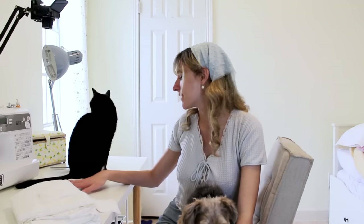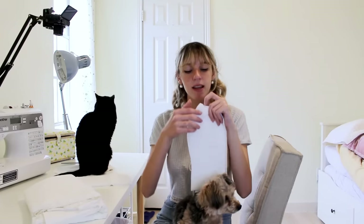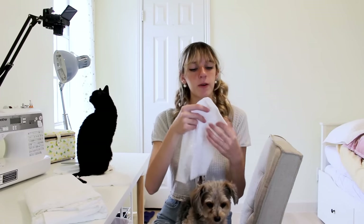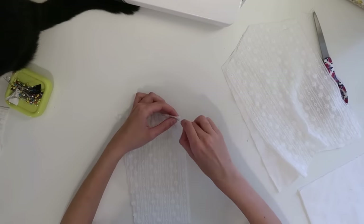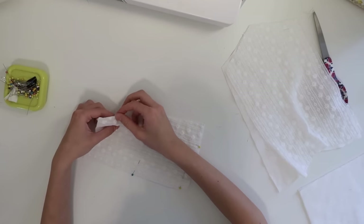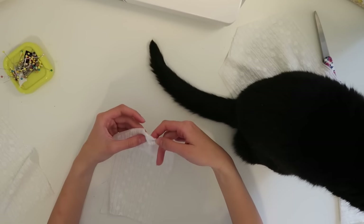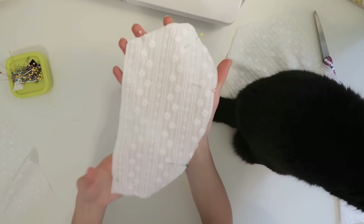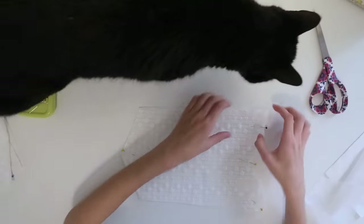To get started on the sewing process, the first pieces we're going to work with are all the bodice pieces. We're going to take one of our sheer overlay pieces and baste it on top of one of the lining pieces. We're going to do that with all of the overlay pieces by pinning them to one of the lining pieces and putting a basting stitch all the way around — so we'll do it to the front piece, the two side pieces, and the four back pieces.